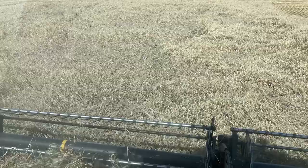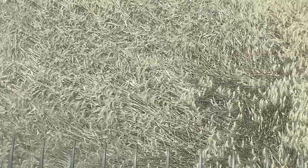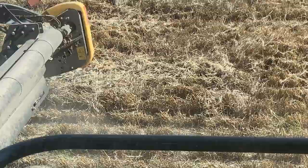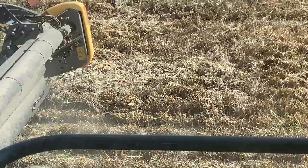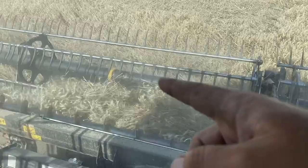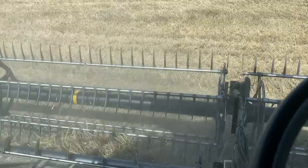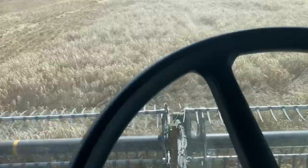We've given the headers a blow-down, a grease and a check over, and yeah, back into it. You might be able to see here - this wheat, a lot of it's gone down. We can pretty well get all of that, it's just slower and you have to go lower with the front. You're not really leaving anything behind, but you've got to be paying attention and always adjust the reel. If you have that too low it flicks it all up unnecessarily, but when you do have down stuff you have to have it low. When it's a bit of both, it's very difficult to get it to feed properly.